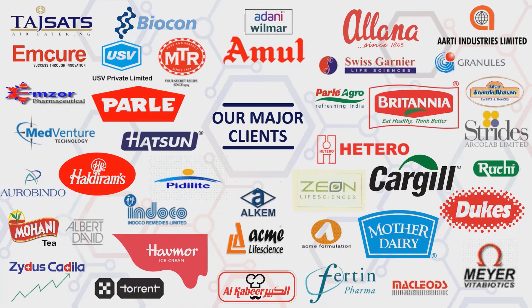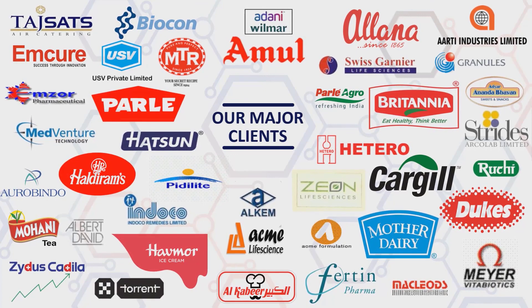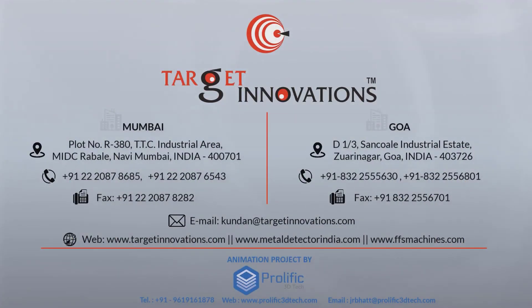Target Innovations has successfully created a business network with major clients in food and pharmaceutical industries. Target Innovations is ready to serve and fulfill your requirements. Contact us on the given details. Thank you.